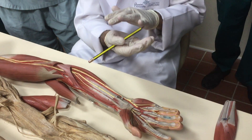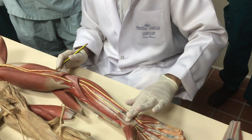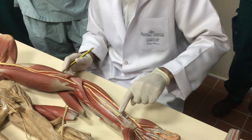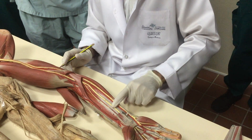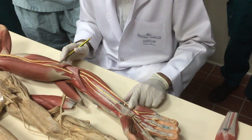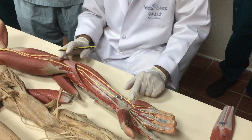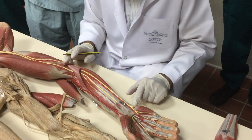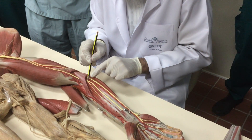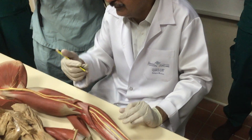The ulnar nerve is superficial to the flexor retinaculum; the median nerve goes deep through it. This is the key difference: compression at the flexor retinaculum damages the median nerve, while a superficial cut is more likely to damage the ulnar nerve, which remains superficial.